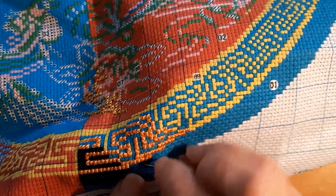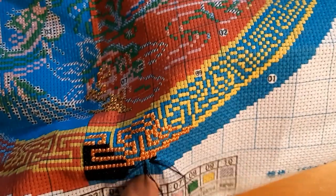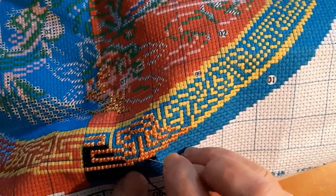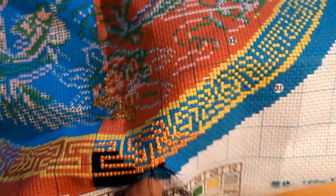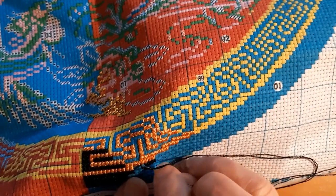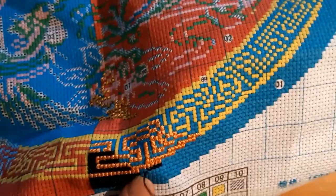I've been diamond painting all morning, making progress — that's all I'm going to say. I'm getting down to the short rows.